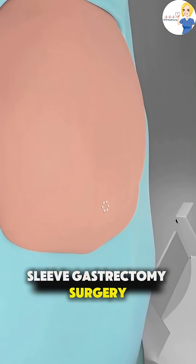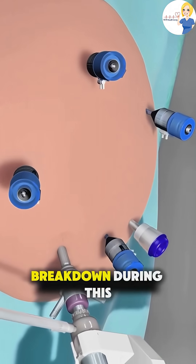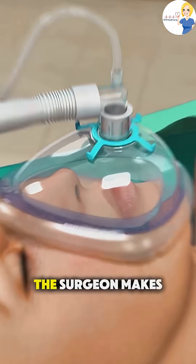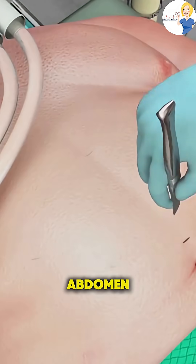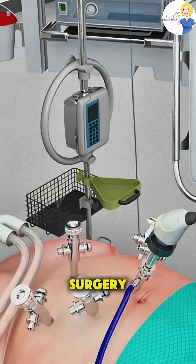Ever wonder how sleeve gastrectomy surgery actually works to help with weight loss? Here's a quick breakdown. During this procedure, done under general anesthesia, the surgeon makes a few small incisions in your abdomen and uses a laparoscope — a tiny camera — to guide the surgery.